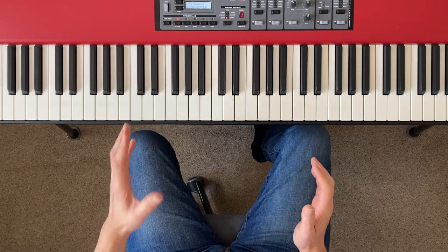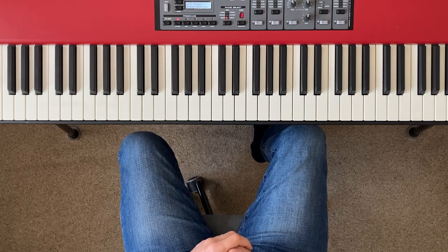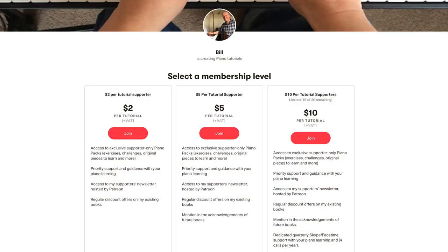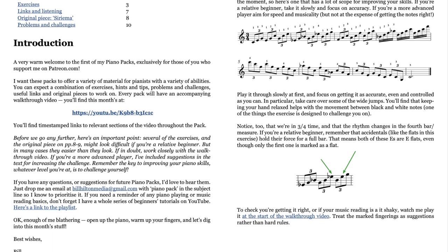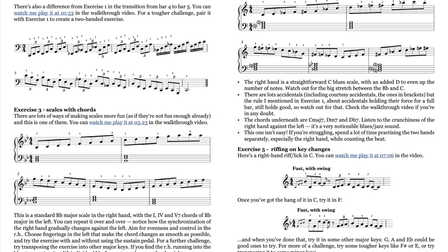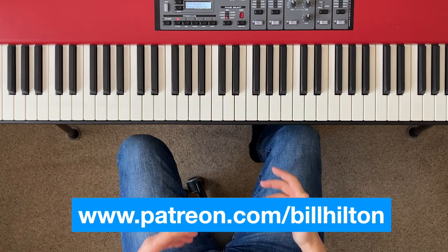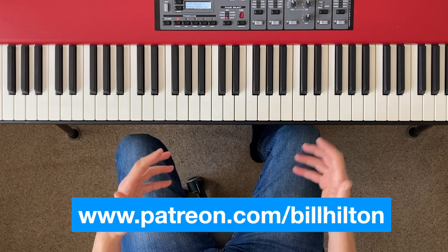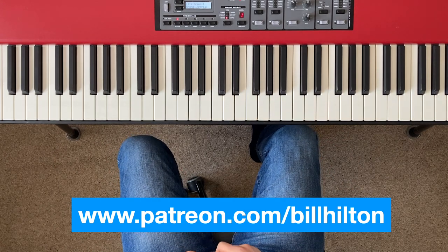Before we go any further I need to say a big thank you to those of you who have signed up to support my crowdfunding campaign at patreon.com/BillHilton. It doesn't really have to cost very much — just a couple of dollars per tutorial I post on YouTube — and you get fantastic benefits in exchange: access to my piano packs full of original pieces, exercises, useful links, challenges, priority support from me personally, and you get to join my Patreon community. Head over to patreon.com/BillHilton to sign up or find out more.